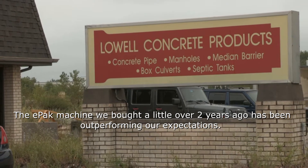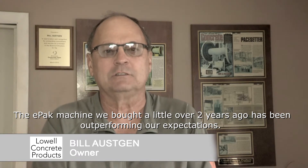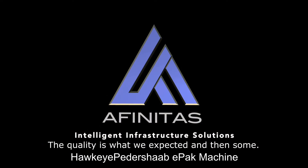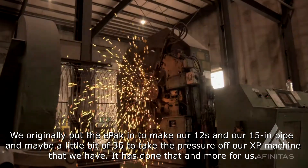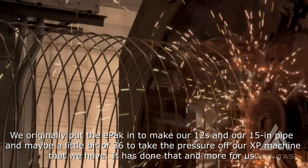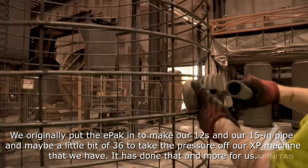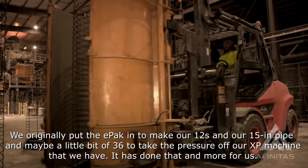The EPAC machine that we bought a little over two years ago has been outperforming our expectations. The quality is what we expected and then some. We originally put the EPAC in to make our 12s and our 15 inch pipe and maybe a little bit of 36, to take the pressure off of our XP machine that we have. It has done that and more for us.